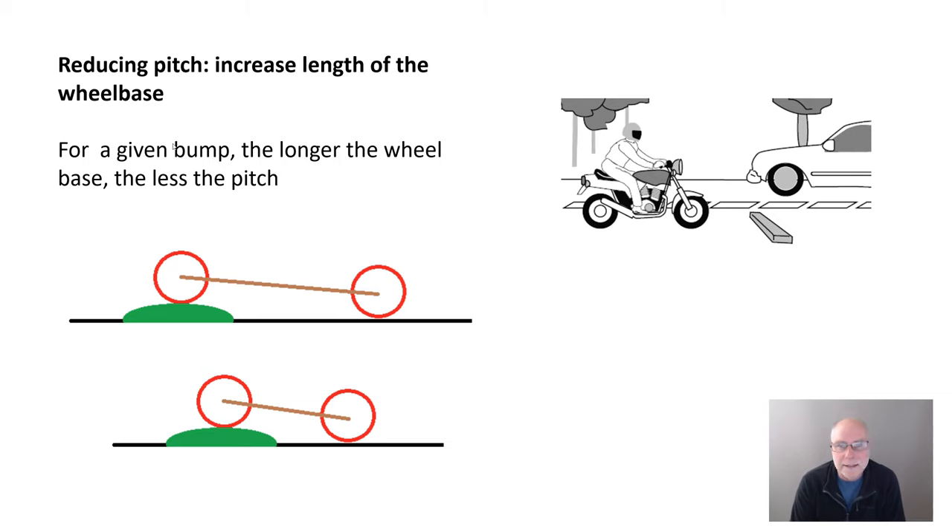Reducing pitch by increasing the length of the wheelbase: for a given size of bump, the longer the wheelbase, the less pitch. You can see in these drawings there's the same bump on both images — here we have a longer wheelbase and we can see the angle that the car adopts, and here we can see there's a steeper angle because the wheelbase is shorter. So the shorter the wheelbase for a given bump, the greater the pitch inclination that occurs. If you think of a motorcycle passing over a bump — you know it's got a short wheelbase — you know that motorcycles will pitch a great deal. And one way to get a really good feel for pitch is to watch cars coming towards you at night. If their low beam is flashing, it's because the car is pitching a great deal. And if you see a motorcycle coming towards you at night on a bumpy road, you'll see its headlight flashing constantly. So longer wheelbase equals reduced pitch — but of course, for a given size of car, that's fixed.